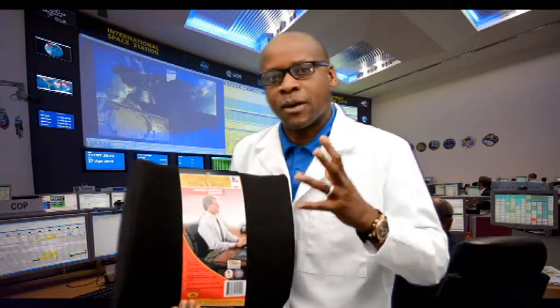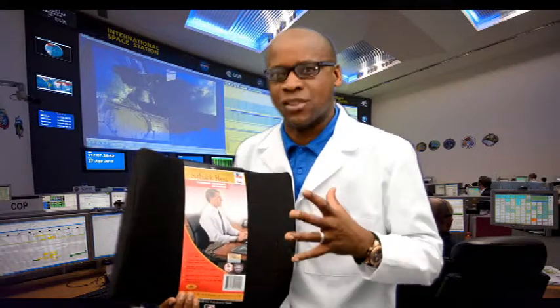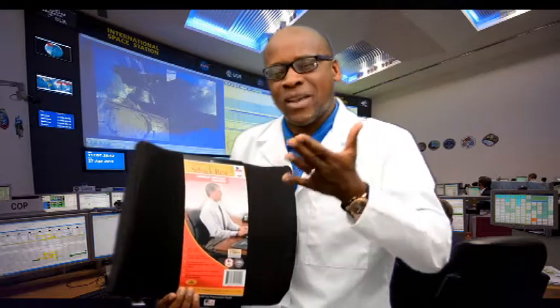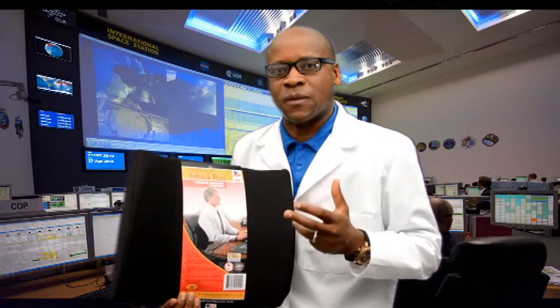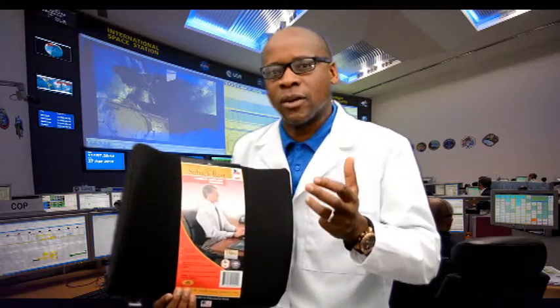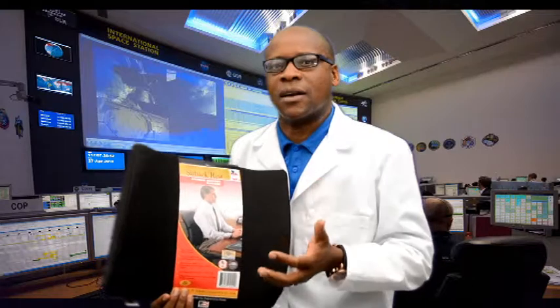One of the things the lumbar pillow does is it helps to rehab the normal curve of the lower back. If the curve in the lower back is abnormal, this lumbar pillow helps make sure we take the pressure off the lower back. It relieves stress from the lower part of the back and rehabs the normal lordotic curve — the C-curve — making sure that C-curve is maintained.